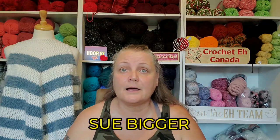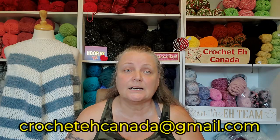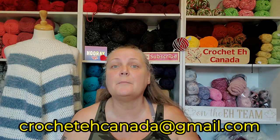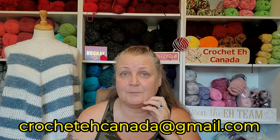One more thing I totally forgot — Sue Bigger, you were my pain pack giveaway winner! I still need you to email me because I need to know where to send this. I saw you made a comment on the video feed but I haven't gotten an email with your address yet. Please contact me so I can get this out to you. I'll talk to you guys later. Bye!